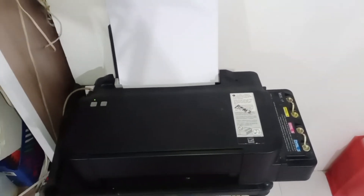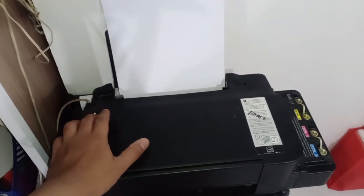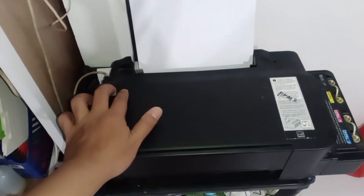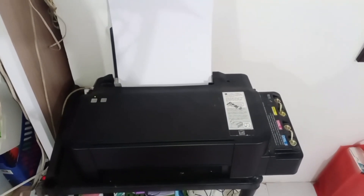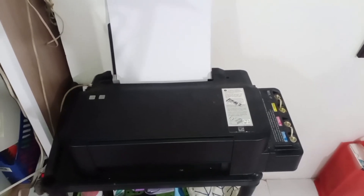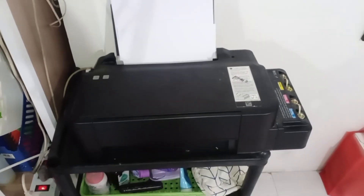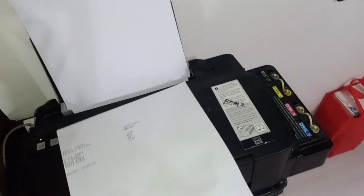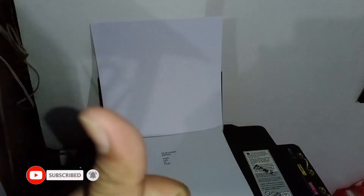Let's check the print results to see if the printout is also good. We'll do a self-test by pressing the power and resume buttons simultaneously for three to four seconds, then wait for the printer to print the nozzle check. The result looks more or less okay — cyan, magenta, yellow — so that's it. Thank you for tuning in.